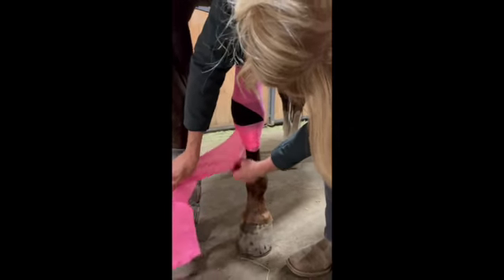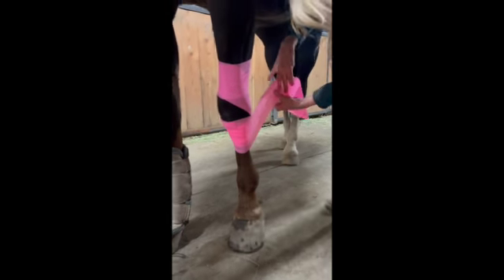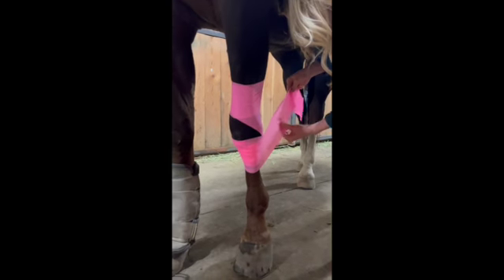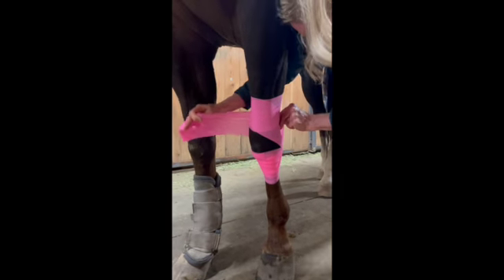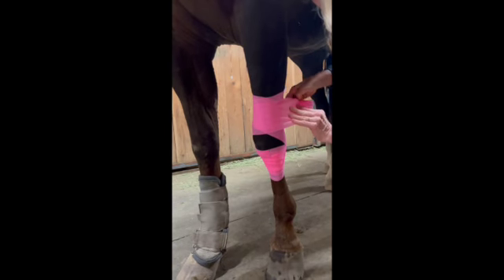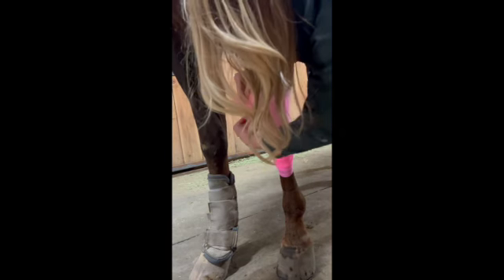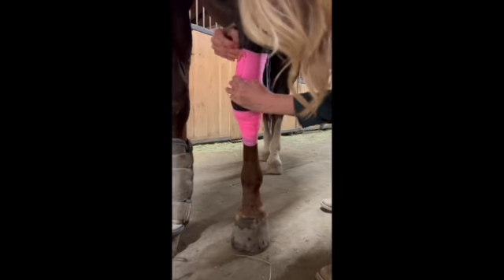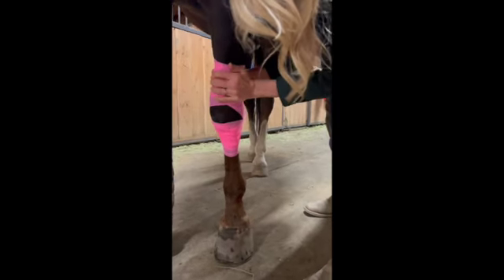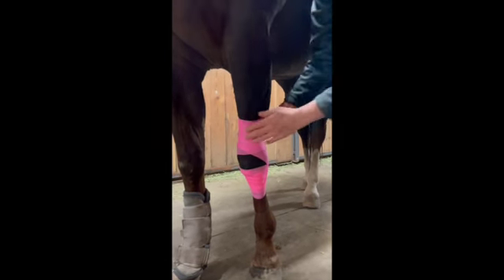Now this one, if you didn't wrinkle it up too badly like I just did — coming across the bottom, making an X behind the knee joint, coming up here, coming around, getting it as flat as you can. Go like this and then just make sure it catches and I just squeeze a little bit right here. Good boy, Bo.